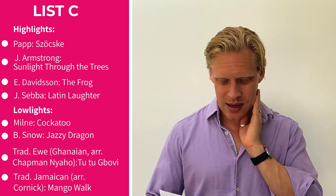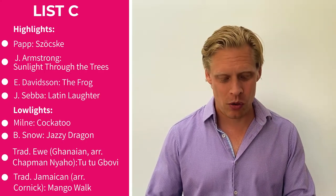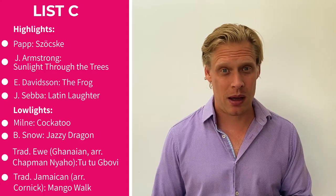For the lowlights in List C: a couple of pieces I wouldn't choose — the Jazzy Dragon and Tutu Bovee arranged by Chapman, traditionally Ghanaian. I think there are better pieces than those. And the traditional Jamaican Mango Walk — again, a bit of trying too hard there and a tricky rhythm. If you want something a bit more upbeat, I'd go with that Seba duet instead.